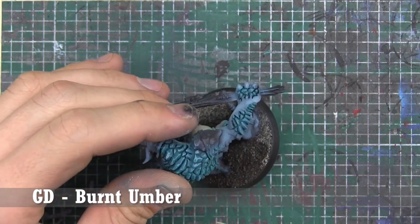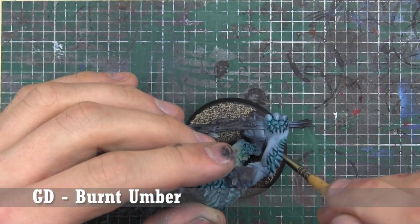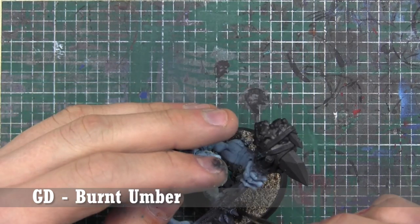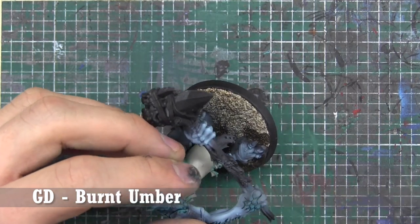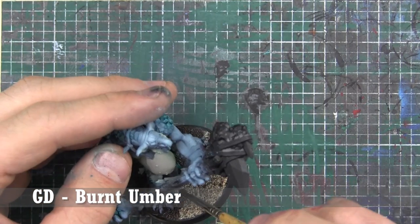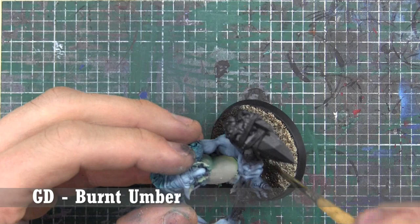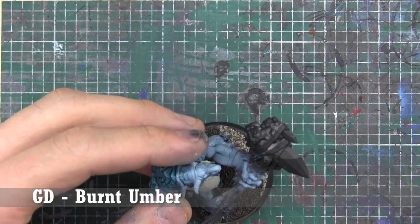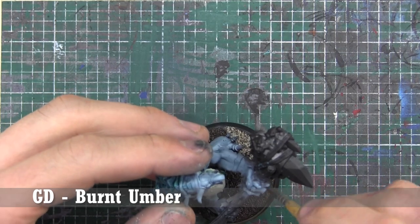Now that that's all done, we're going to start finishing off the base nice and quick because most of the airbrush work is finished — aside from stuff we'd have to mask off anyway. I use Golden's Burnt Umber, the high-pigment artist stuff. It works really well for bases: you can water it down, it sinks right into sand.